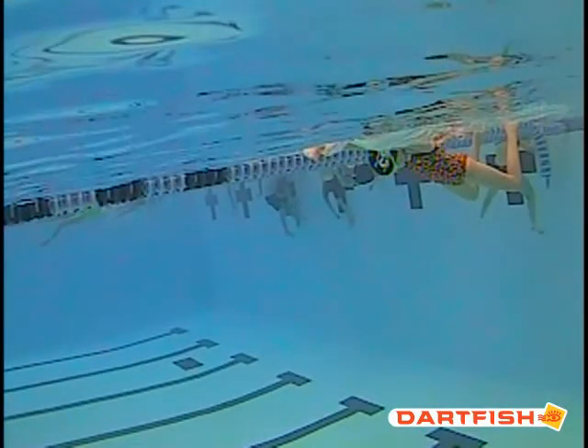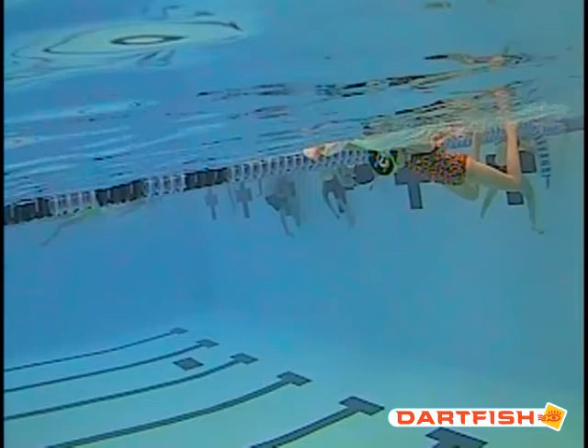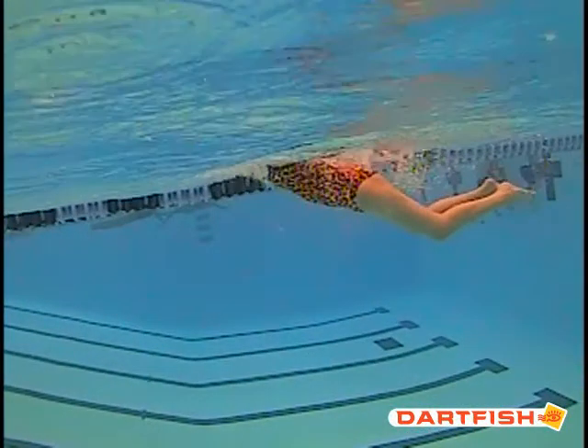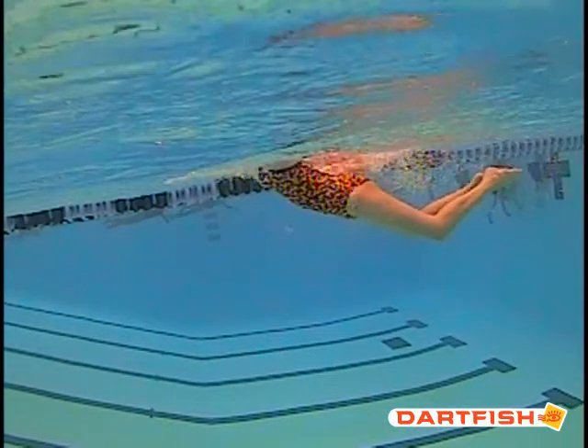Great job of getting that head down. Stephanie, your fly underwater looks really good. There are just a couple of little things to work on and your fly is going to take off. Keep working hard in practice because we're going to see some great improvements from you once we get that practice workout up. We've been really impressed with what we've seen from you lately. Keep it up.